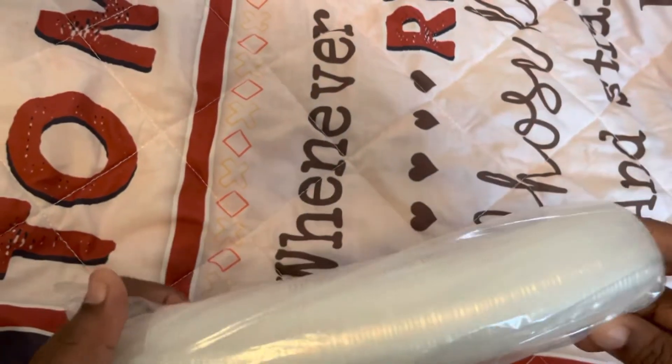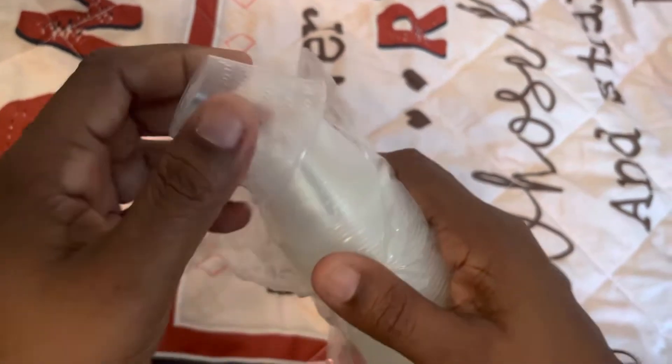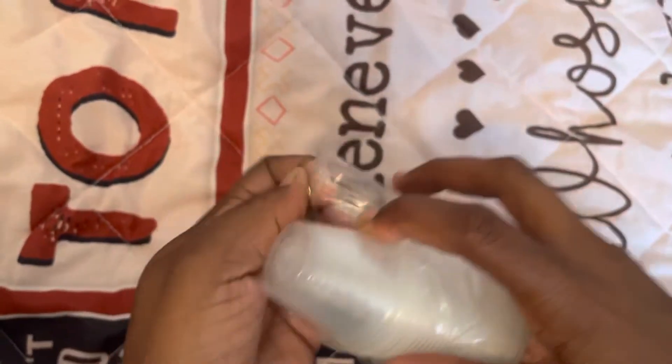Hello, thank you for stopping by. This is going to be a super fast video. These are medicine cups that I get and use for my epoxy items like keychains and stuff like that.